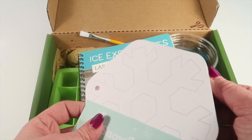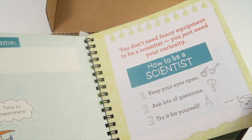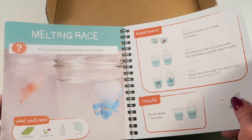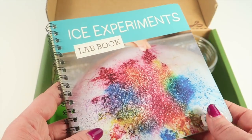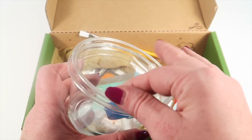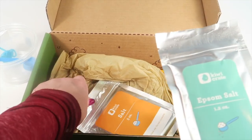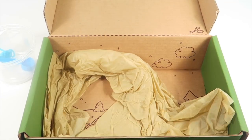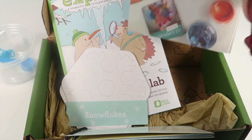Here's an icy experiments lab book — this is neat, there are lots of different experiments in here for that second project. Here's the ice cube tray for those icy experiments. There's also a string, a little measuring cup, two clear cups, liquid watercolors, Epsom salt for the snowflakes, regular salt for the icy experiments, and a little paintbrush. That is everything in this month's kit.